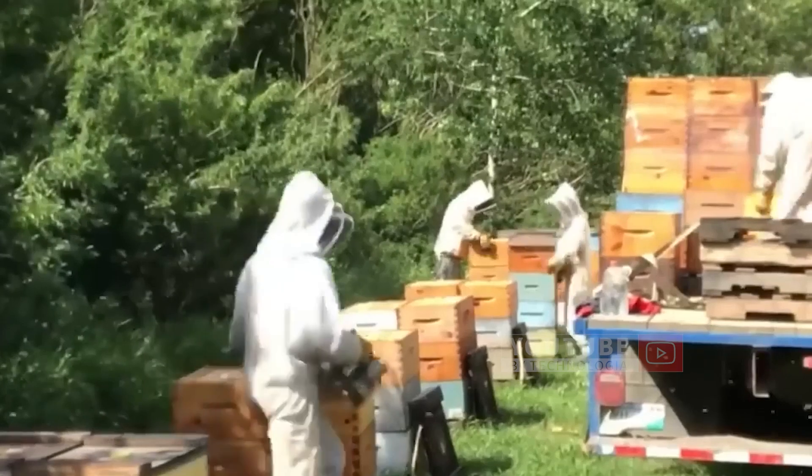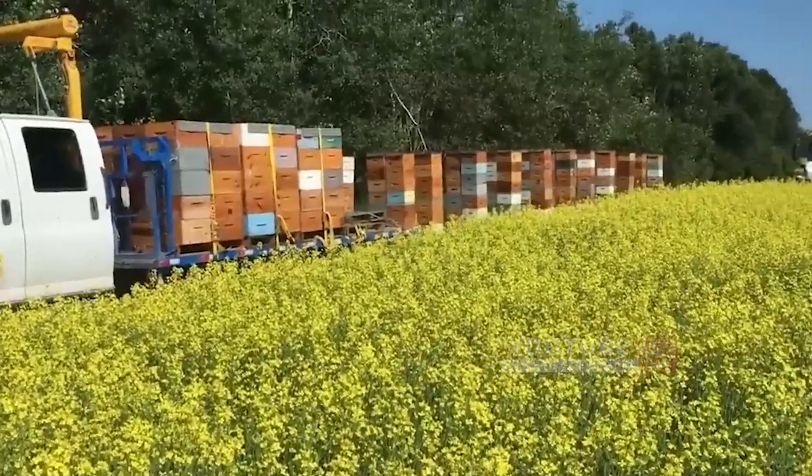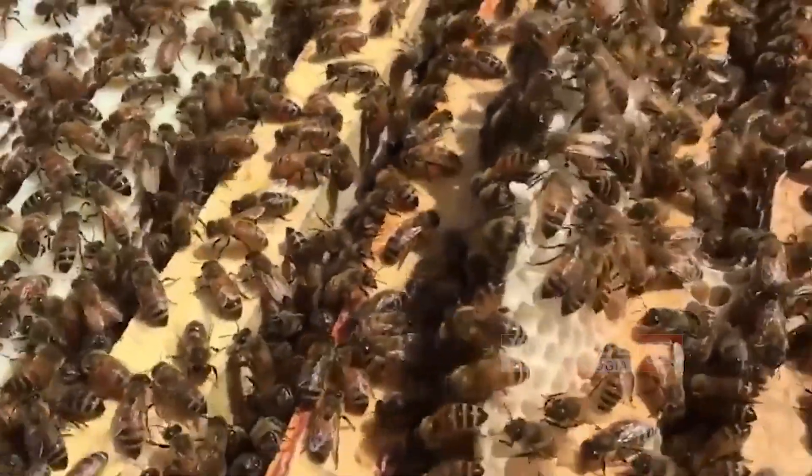When spring comes and the flowers bloom, honey beekeepers will be busy carrying these boxes from town to town to help with pollination and get more honey in the spring.